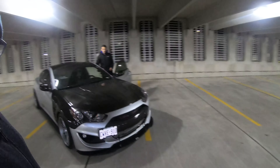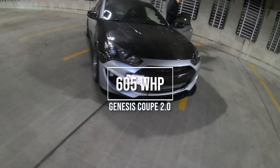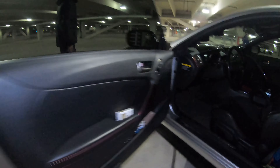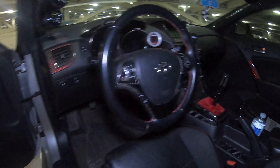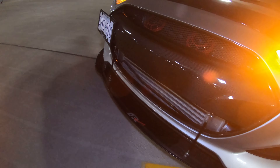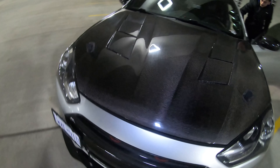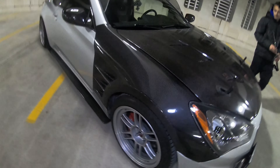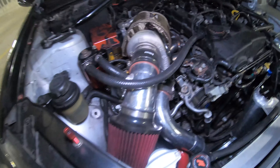Welcome back to the channel. Here we have a special Genesis Coupe belonging to Kim — 605 wheel horsepower. This thing is fully built motor and trans, it hauls. All carbon fiber everything: carbon fiber hood, carbon fiber trunk, carbon fiber fenders. Jeez, look at that setup.